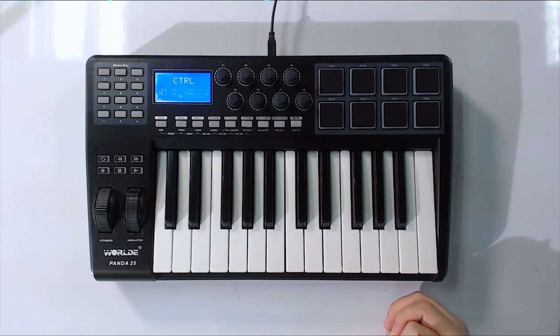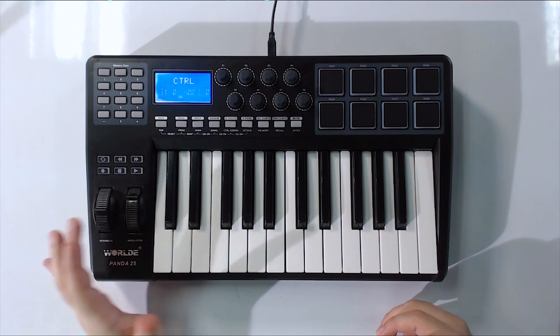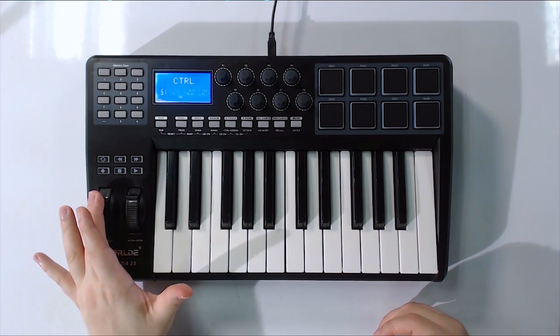There's so many things that could have been done better with this keyboard. But at the same time, for $100, it's a good keyboard. You're getting 8 pads, 8 knobs which all work fine, the mod wheel which works fine, and the pitch bend which works fine.